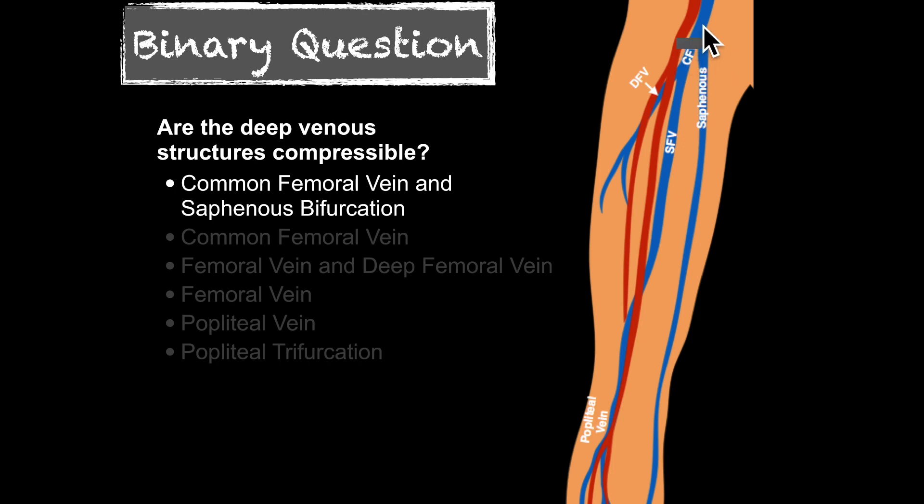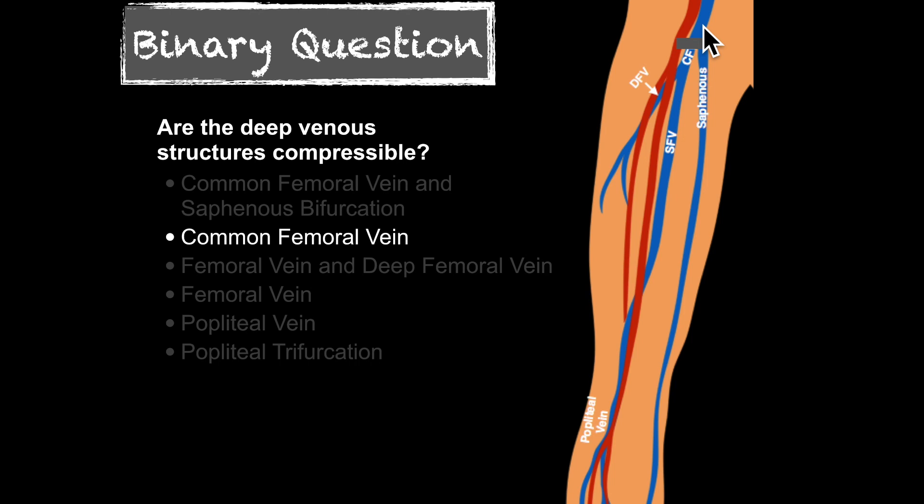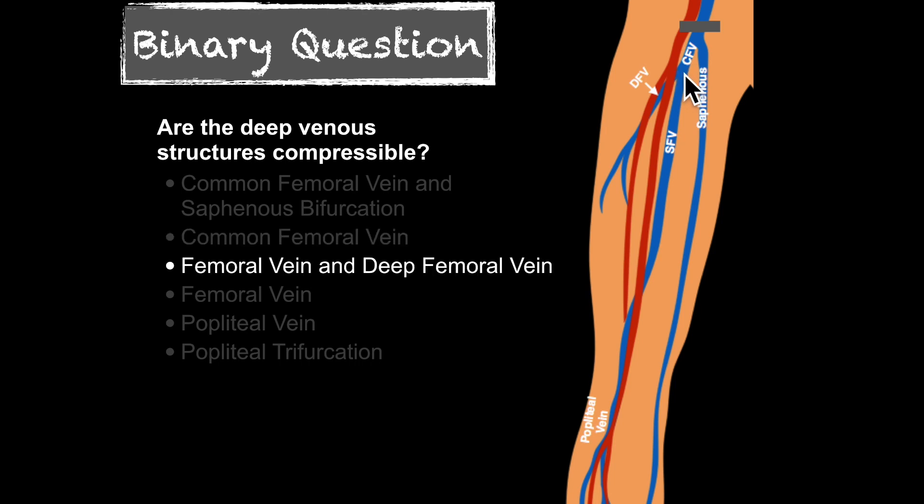Then we move proximal to see if the common femoral vein compresses — just a little proximal — and if that compresses we start scanning inferiorly. Next we look for the femoral vein and deep femoral vein junction. You visualize the vein as you drag inferiorly, and once you reach that location you compress and see if those opposing walls touch.